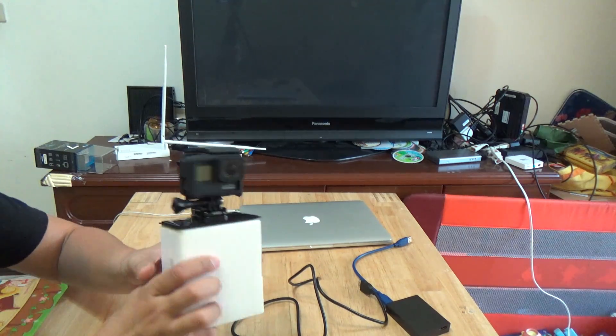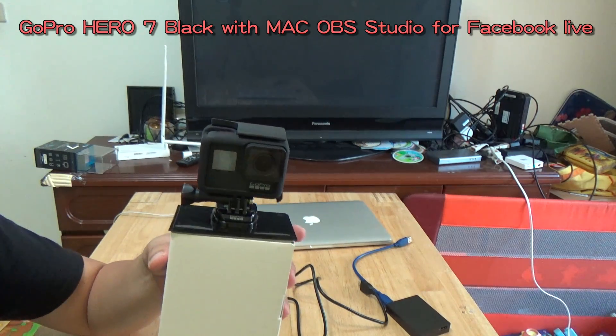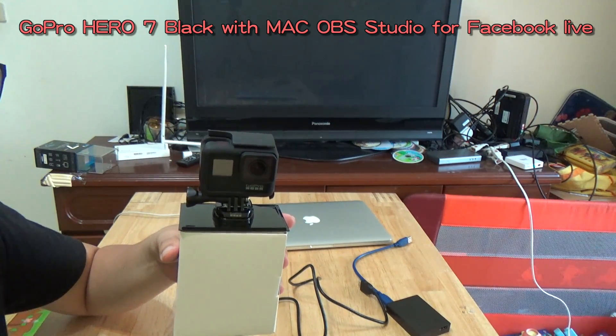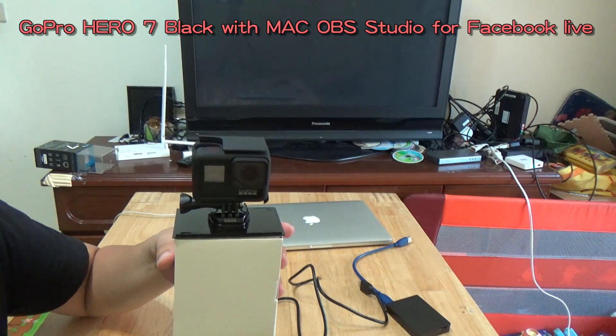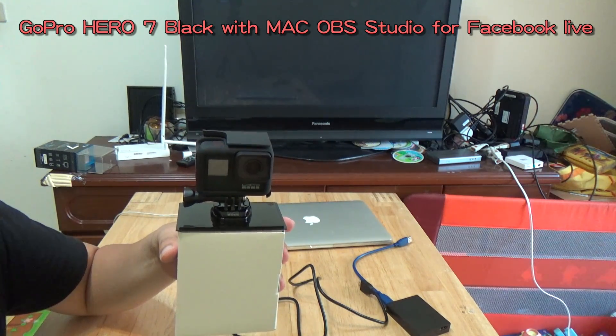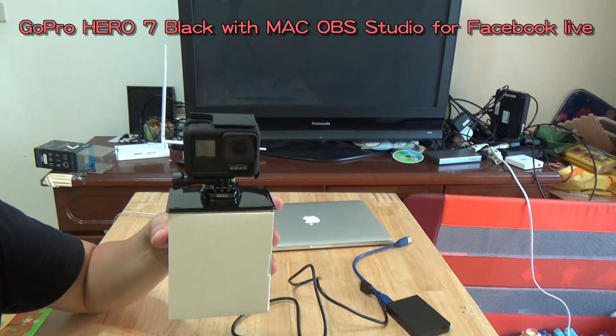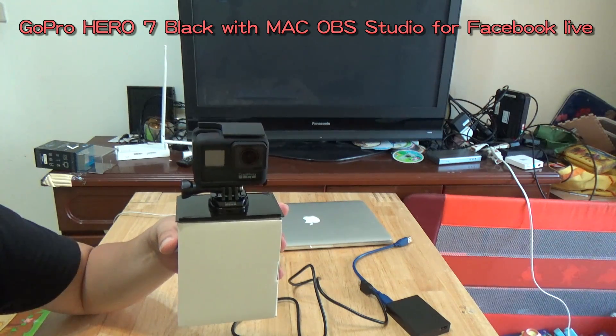Hi everybody, this is the GoPro Hero 7 Black. In this video clip I will show you how to use the GoPro Hero 7 Black with OBS Studio for live streaming on Facebook Live, YouTube Live, or Twitch Live. I will use Facebook Live as an example.